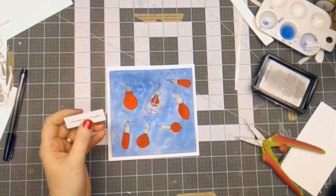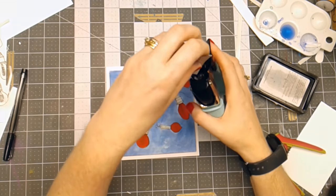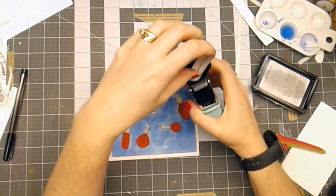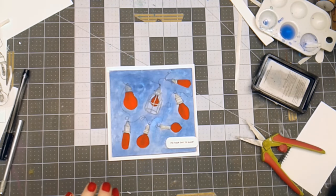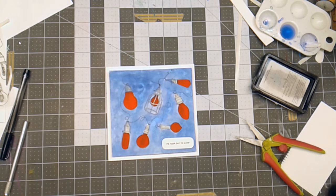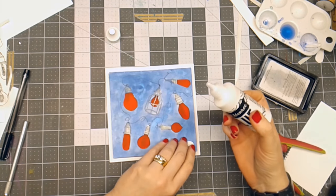I'm going to put it right here in my MISTI and use my corner rounder on this little piece just to give it a little bit more of a decorative feel. Then I'm just going to attach this with some Brutus Monroe craft glue.